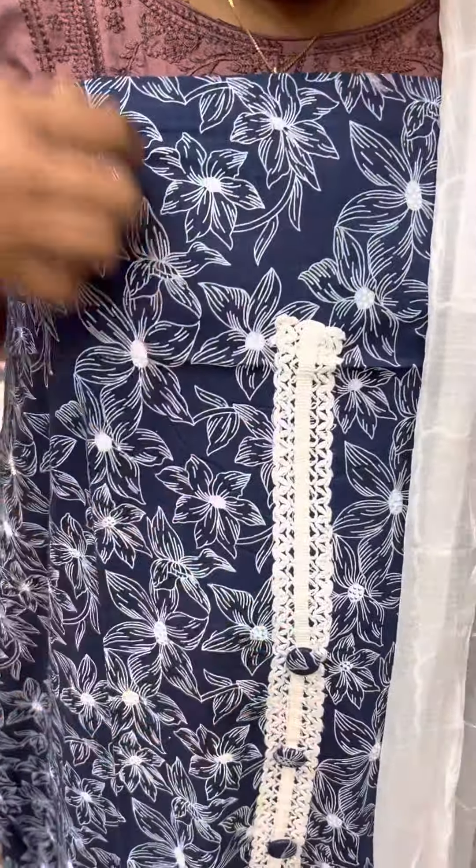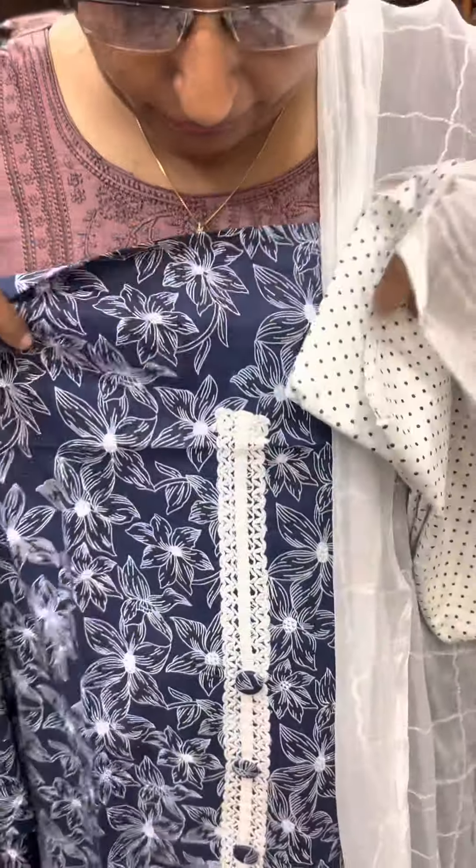This is a crochet lace. This is a cotton fabric. This is a chiffon. 1090.